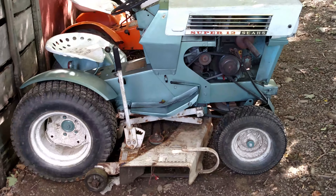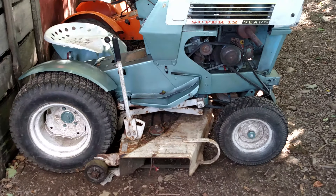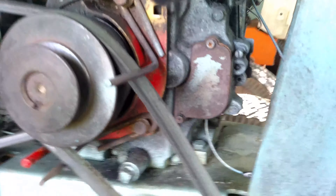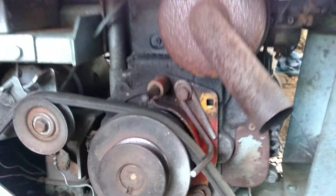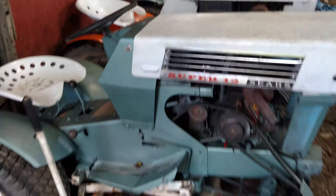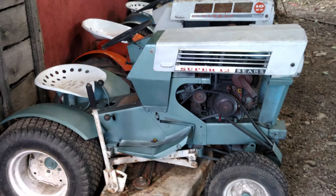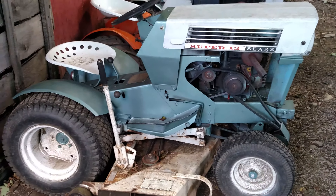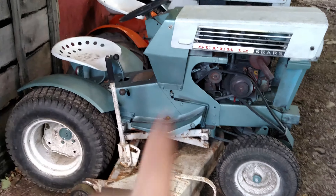It's currently non-running. If it's a 67, I'm hoping it's got the points like this one, to where I can actually convert it over. I'm not sure if all 67 Super 12s came with points or not. But I got a Super 12, a 67, identical to this one.